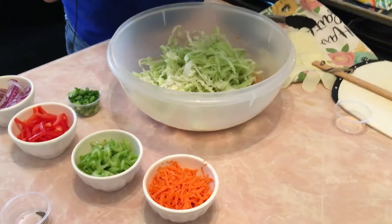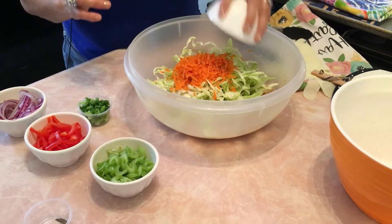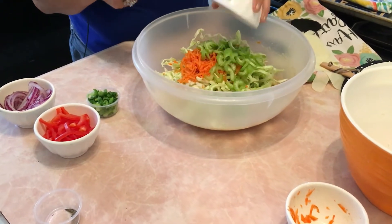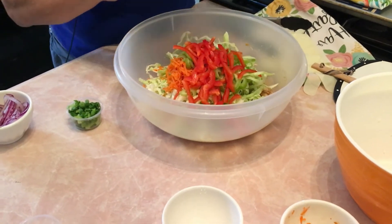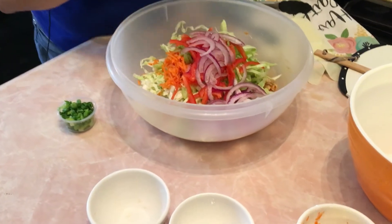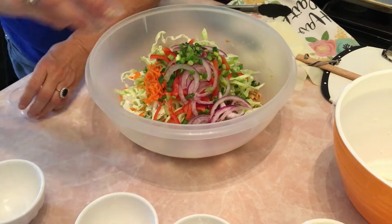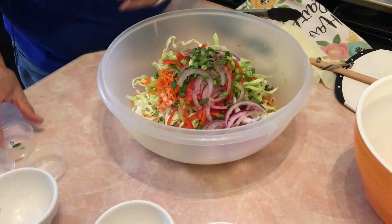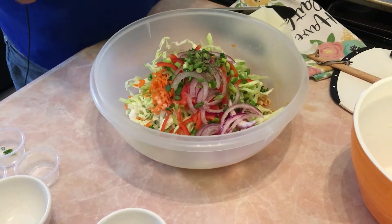Add two cups of shredded green cabbage, three-quarters to one cup of shredded carrots, two sliced celery stalks, one cup of sliced red bell peppers, one cup of sliced purple onion, and an eighth cup of scallions. Then add half a teaspoon each of salt and pepper.